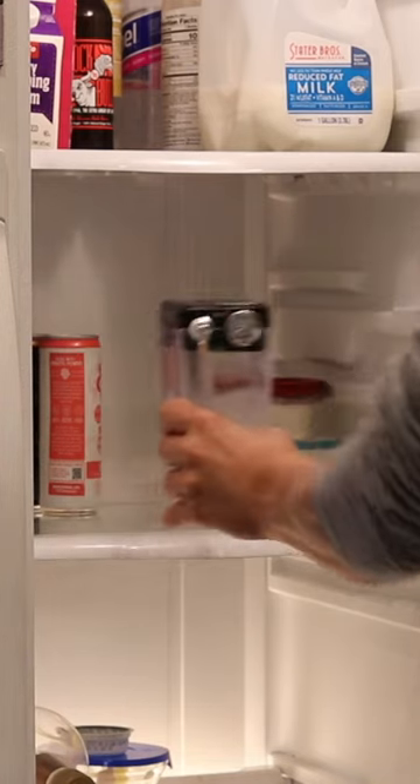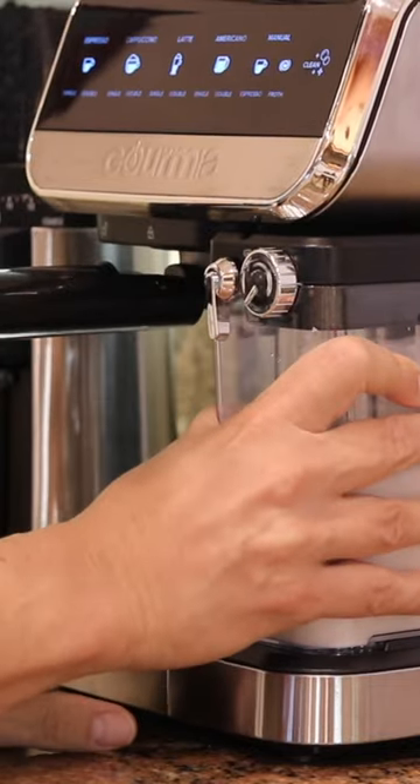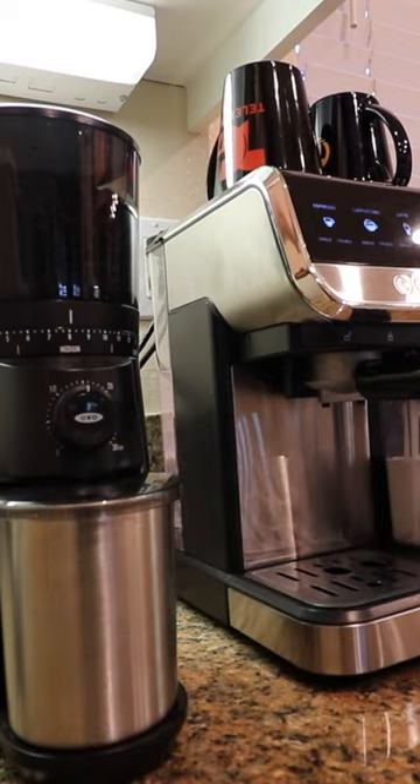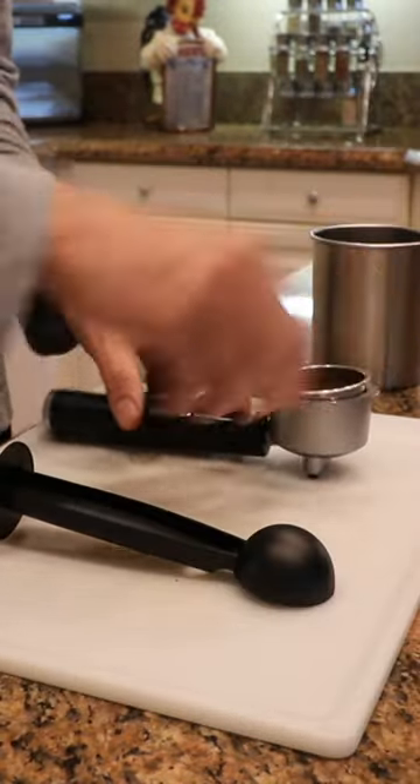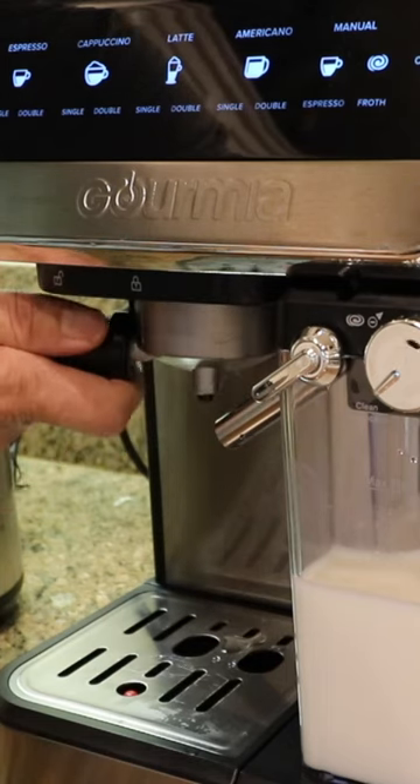I really had my doubts about this one. I mean come on, a one-touch automatic espresso maker for 50 bucks? Too good to be true, right? This thing makes cappuccinos, lattes, and Americanos.